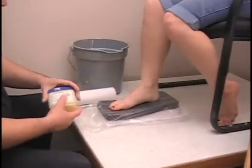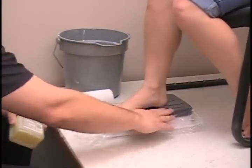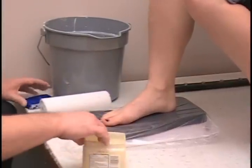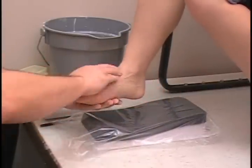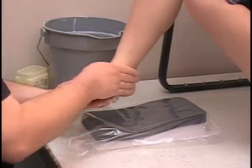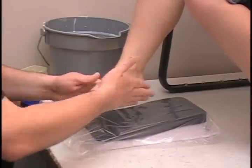We are going to start by making sure the patient is in the right position: 90 degrees at the knee, 90 degrees at the ankle, right on the block where the heel rise starts. Then we are going to put some separant on. Just put it on generously. This will make the cast come off a lot easier and gives a nice even look inside the cast.